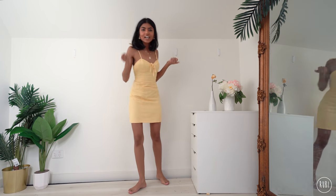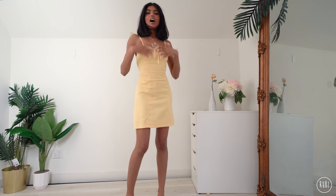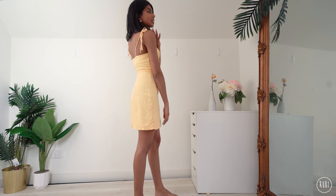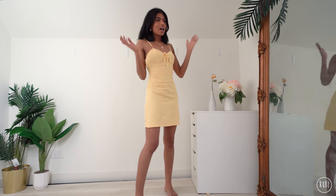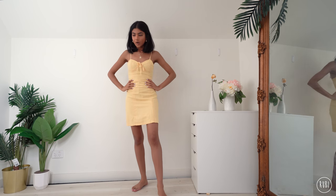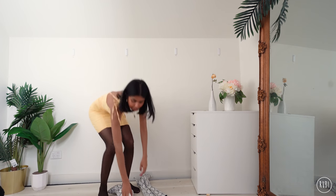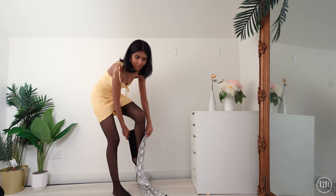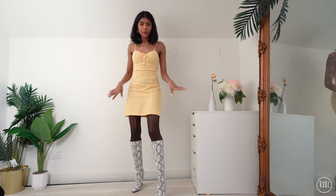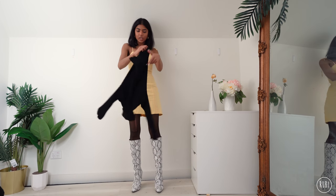Okay, this is the last dress in the guide — a yellow one, one of my favorites from Forever 21. I love the tie shoulder detail, it's a really feminine look. I'm adding stockings as per usual, then my snakeskin boots. Going for a printed boot is nice because you've got a solid color dress. Now I'm adding my black turtleneck.